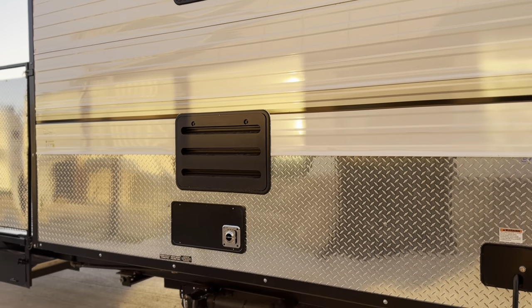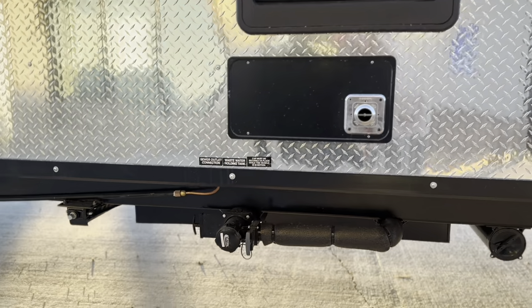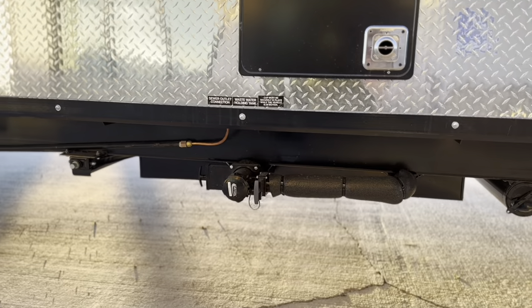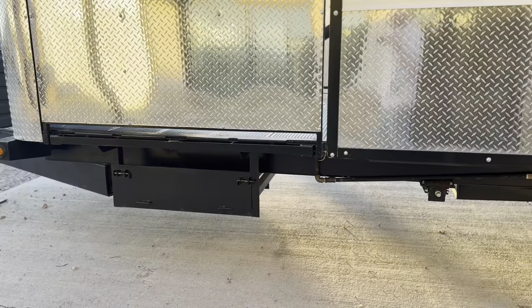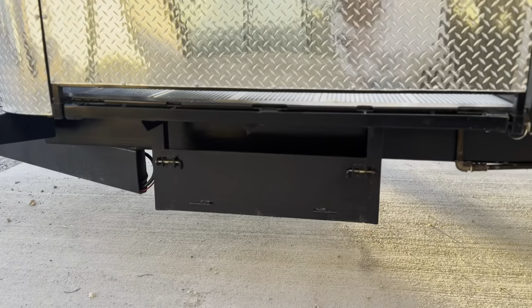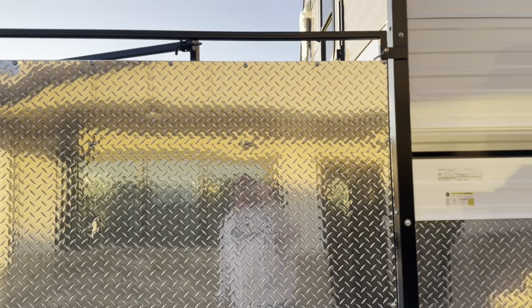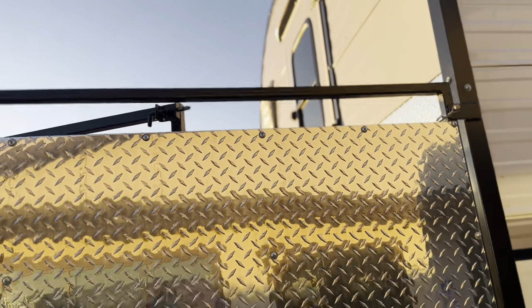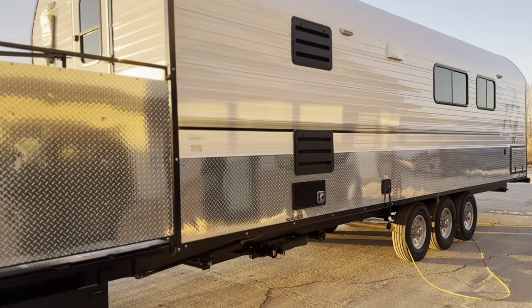Your fridge and furnace — the furnace is below the fridge in this one. This one does have the heated tanks, boxed and insulated, with electric heating elements as well as ducting from the forced air furnace down into them. This is the access to the ramps for the four-wheeler deck — this panel is pinned so they can remove it, load their four-wheelers up, and away they go.